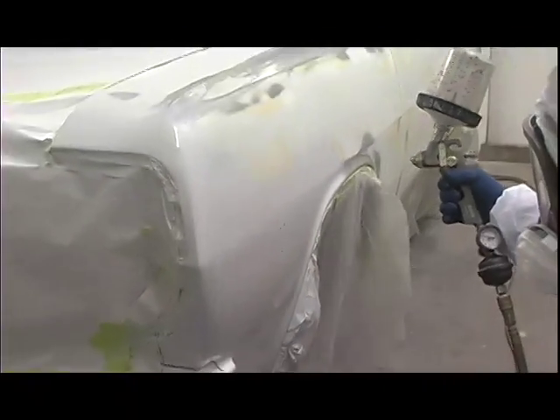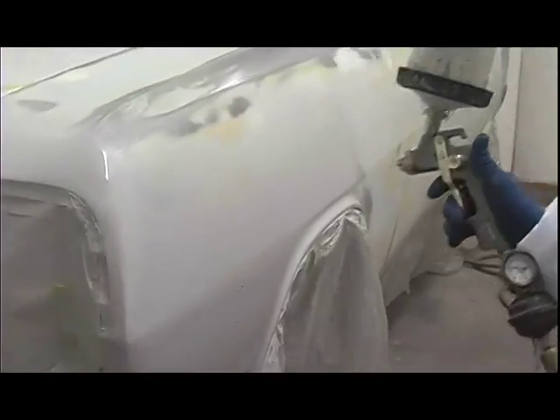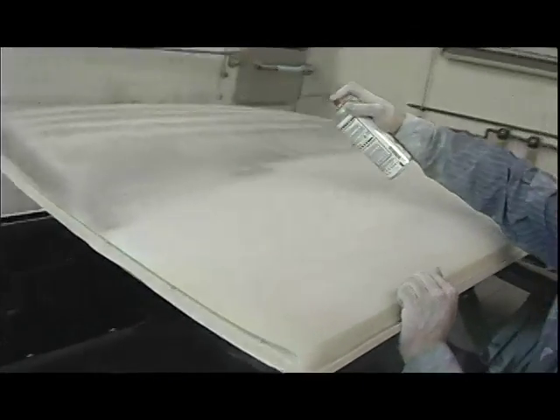After the body filler work was completed, we sprayed the body of our 1965 Chevelle with a high build polyester filler from Standox. The sprayable polyester will fill all the minor pinholes and sanding scratches left in the body filler layer below. The polyester will also allow body technician John to refine the car's final shape, making the panels glass straight and the body lines crisp.